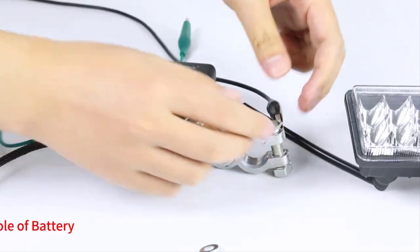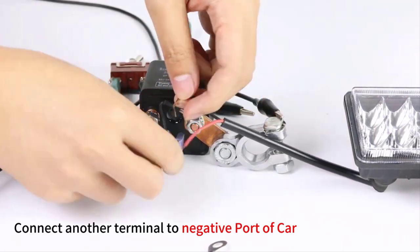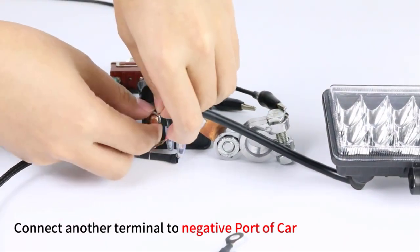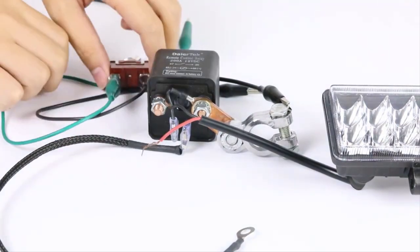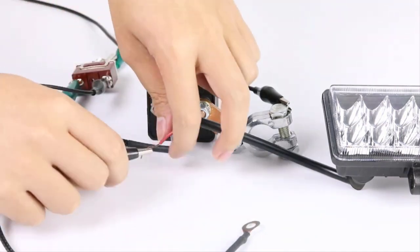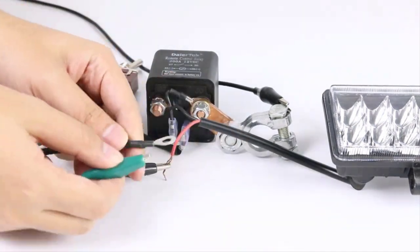Number 5. Remote controls typically use either AA or AAA batteries. The type of battery required depends on the size and power requirements. AA batteries are larger and have a higher capacity than AAA batteries, so they tend to last longer.